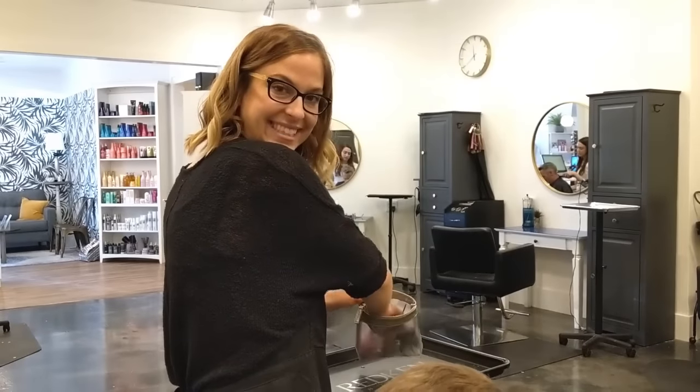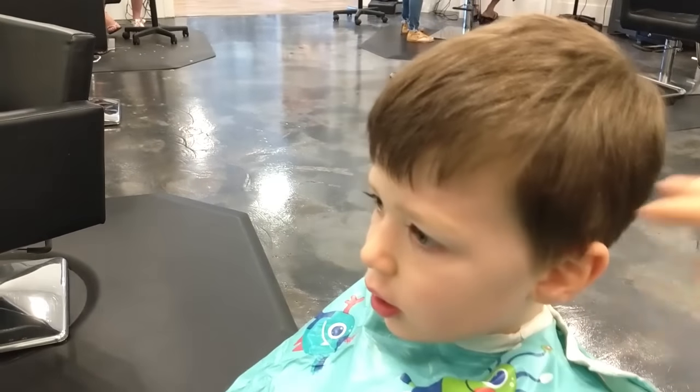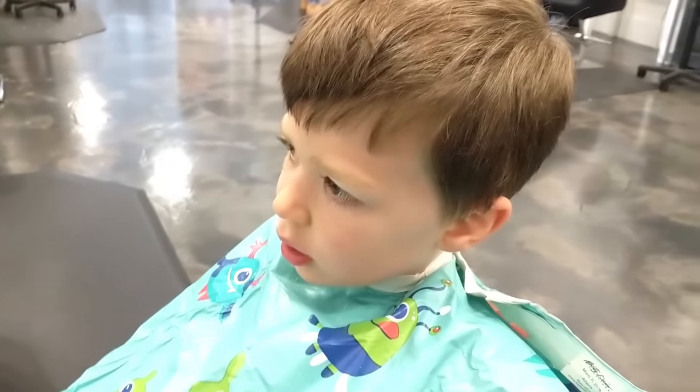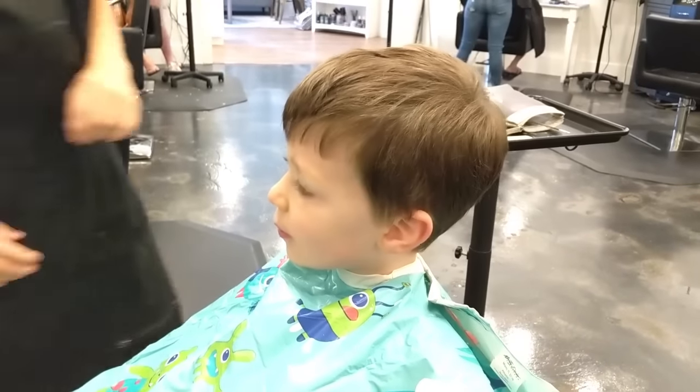We're here with Tyler and my friend Crystal. We're going to cut Tyler's hair where it's kind of short on the sides and spiky up here on top. Do you like spiky, Tyler? Yeah. Spiky.